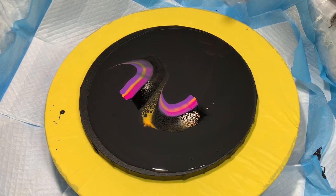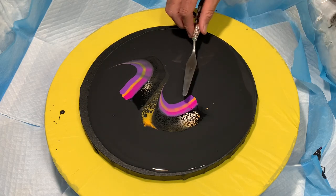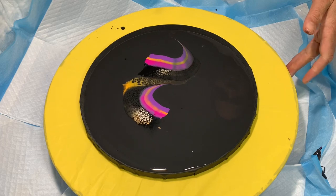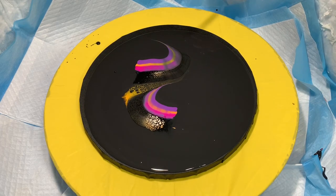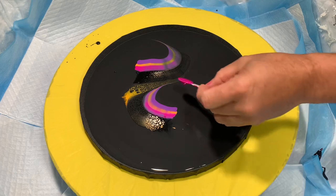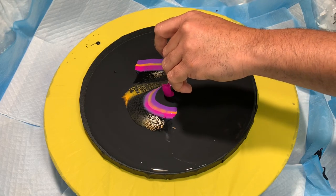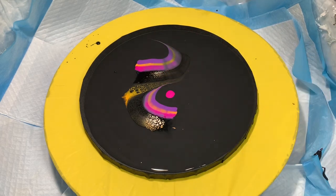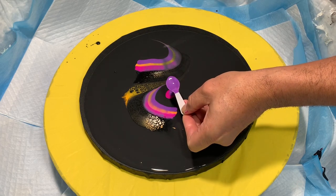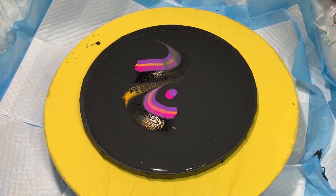I'll go this way a few more times. Now I'm going to look at it first. I think I'm going to take these other colors and make a puddle in the middle. I do want to get some kind of lacing over here, so I'm going to take the Passion, Royal Galaxy — got to be patient with these — and Golden Poppy.